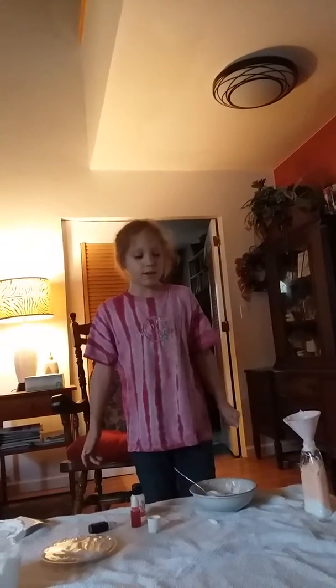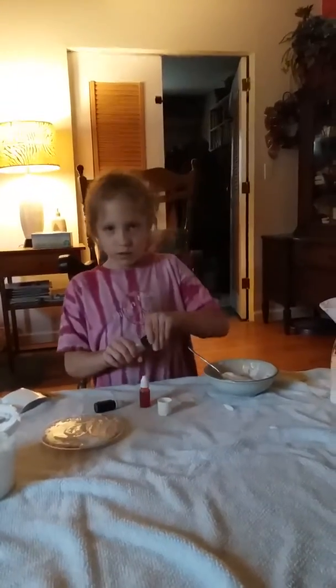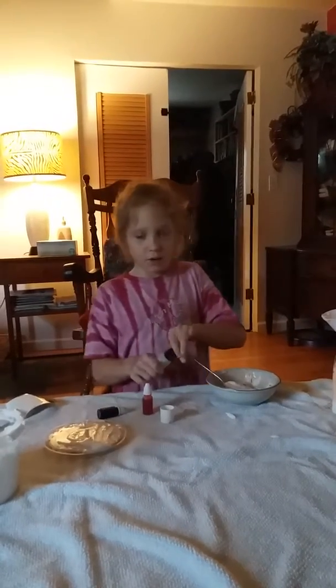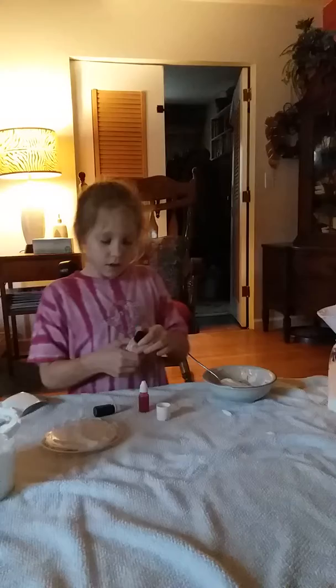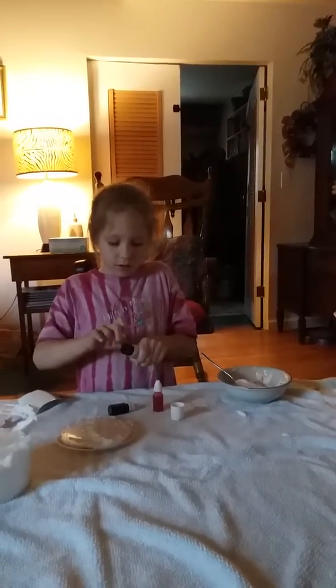My name is Layla and I am making candy corn lotion. First you're going to grab any kind of smell. It's not going to smell like candy corn — it's probably going to smell like flowers or something. I'm using some kind of flower one.